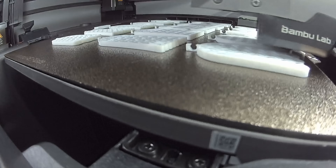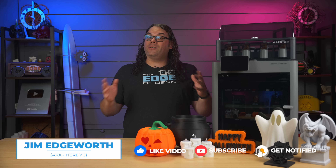Bamboo Lab just dropped the brand new P2S and it's the refresh we were waiting for. My name's Jim and this is the Edge of Tech. This is the brand new Bamboo Lab P2S. It's an upgraded refresh of the P1S and it's about time. Today let's take a look at what makes this different and how I feel about it after almost 200 hours of printing.